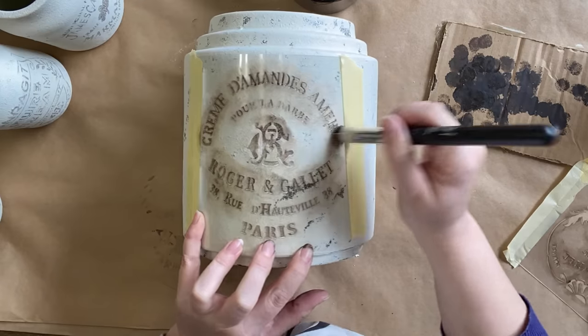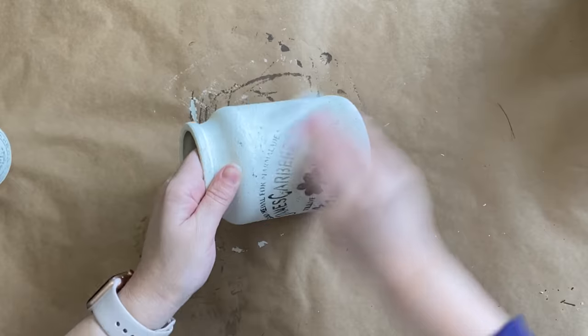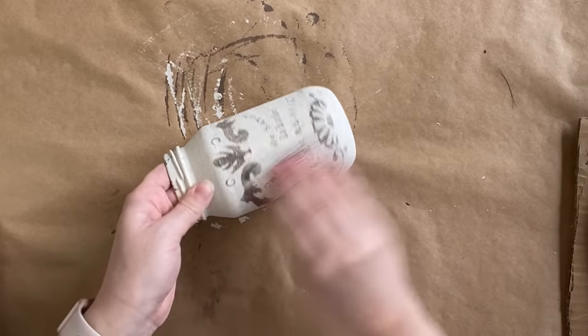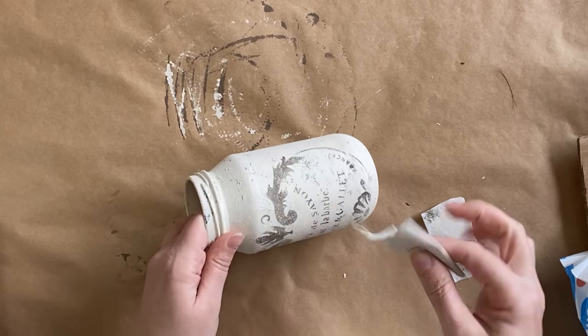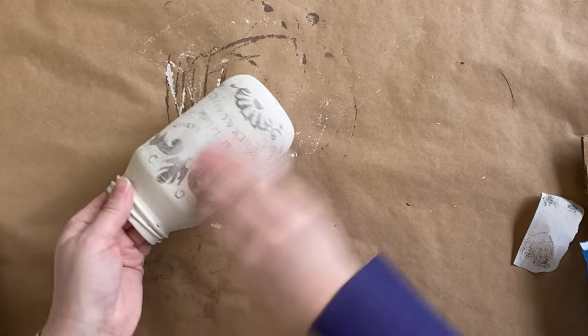Once my paint has completely dried, I'm going to use some 220 grit sandpaper to distress back the design. This is going to get rid of any obvious imperfections, bring some of that sea spray to the front so you'll be able to see it a little bit more, and it will just add to that vintage aged effect.